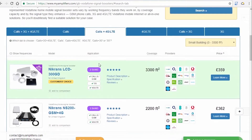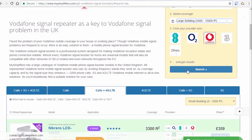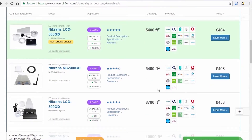Or just internet. MyAmplifiers advises the purchase of standard installation kits, as specialists have correlated the optimum cable length and booster parameters, thus having developed a plug-and-play solution.